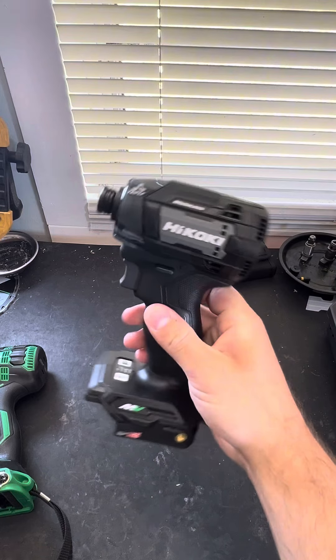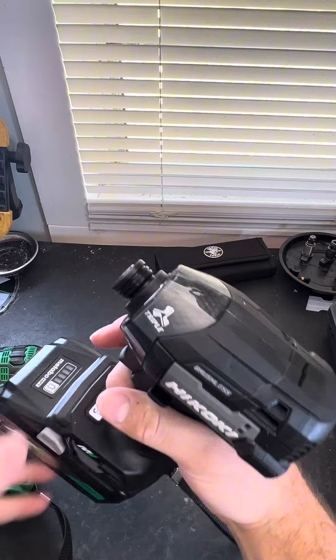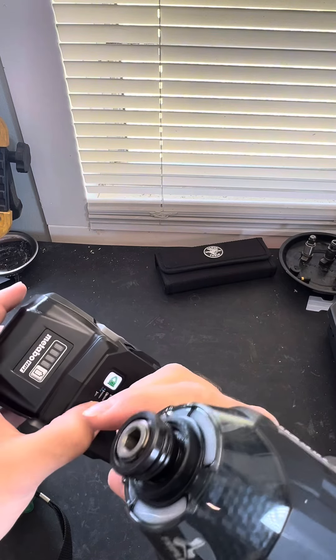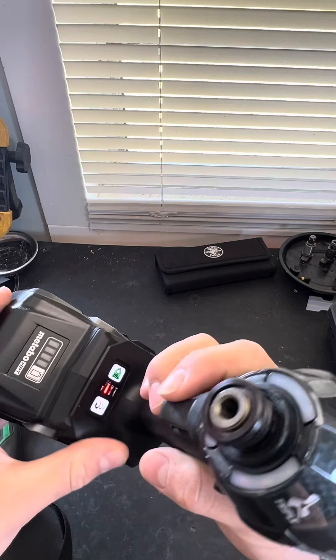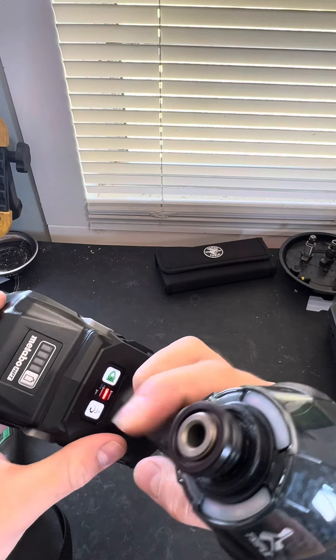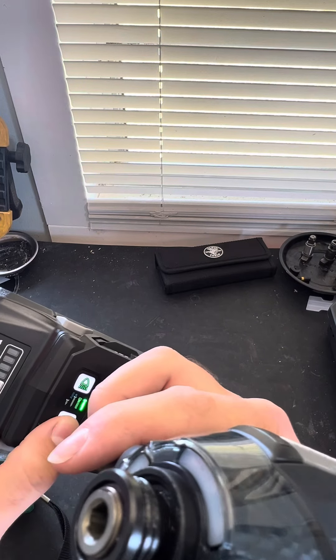This is actually the 36-volt Gen 3. Sounds very smooth. Interesting. Small screws. Larger fasteners. It's like bolts. And this looks like an auto — no, yeah, that's a self-tapper.